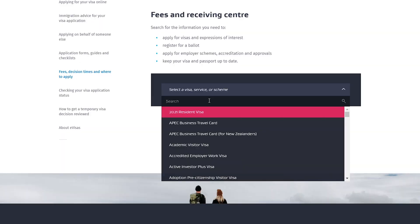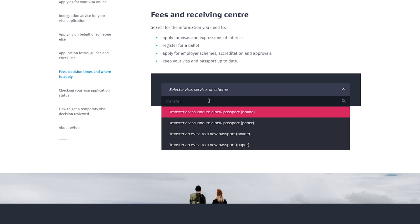So how much does it cost? If you want a physical visa label, they will charge you a fee. On the fee page, searching for 'transfer' shows four options: transfer a visa label to a new passport (online or paper), and transfer an e-visa to a new passport (online or paper). Transferring an e-visa to a new passport is free.